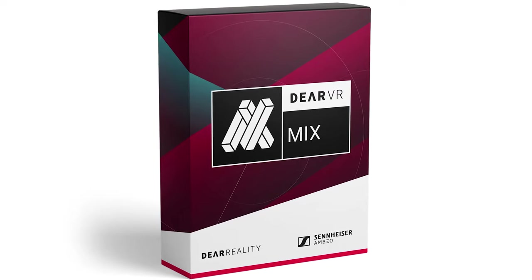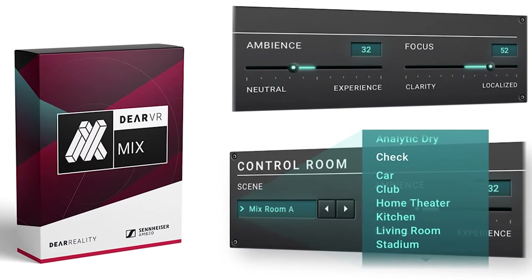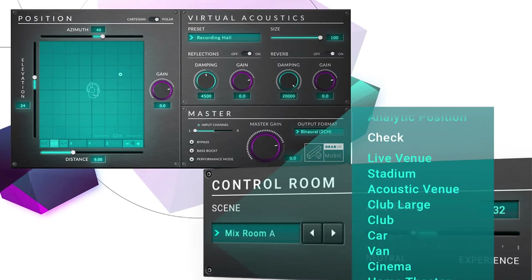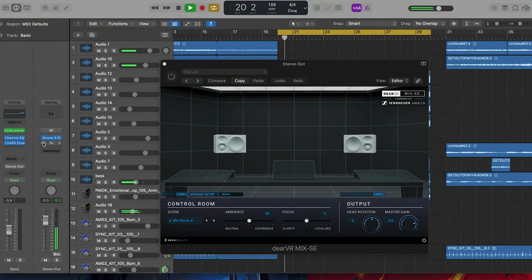The icing on the cake is the DARE VR Mix plugin. This is a nifty tool that transforms your headphones into the ultimate mixing environment, offering virtual reference rooms and speaker positions to ensure your mix translates accurately across different systems. For example, you can reference how it sounds in your car without going to your car, or in a home theater system, or even a stadium. My favorite feature is the ability to customize the virtual mix room with ambience and focus parameters, so you can tailor the experience to your liking. Let's throw it to future Jason for a screen recording demonstration of this plugin.